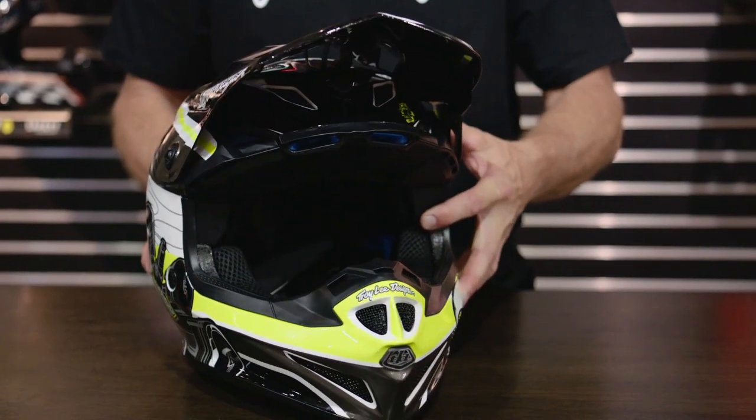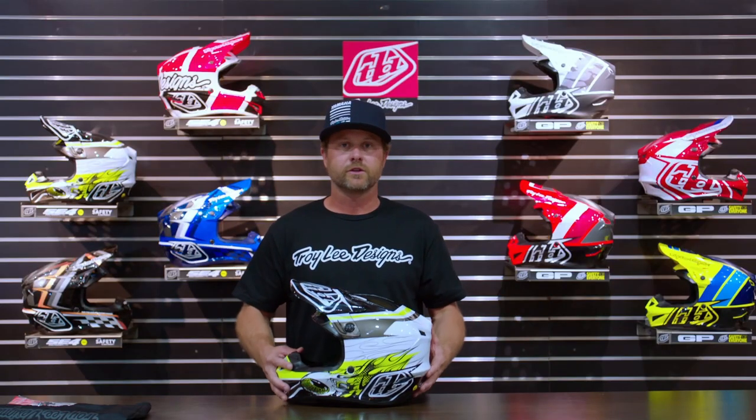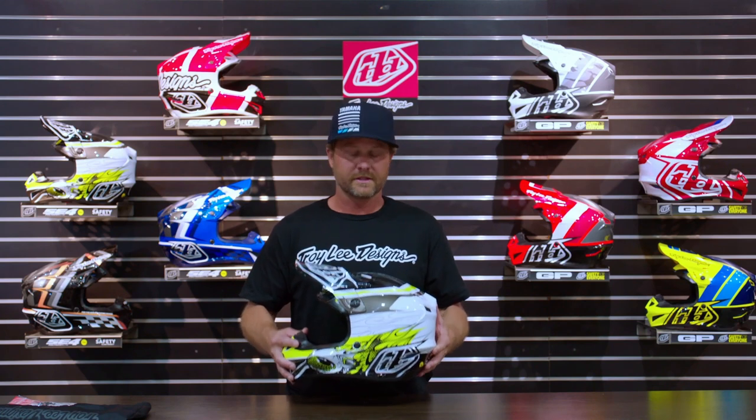Let's talk a little bit about the specifications of this helmet. We'll start with the weight: 1,500 grams — very competitive weight in terms of helmets of this range.